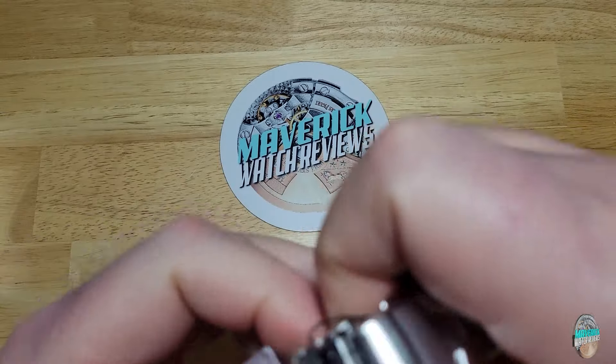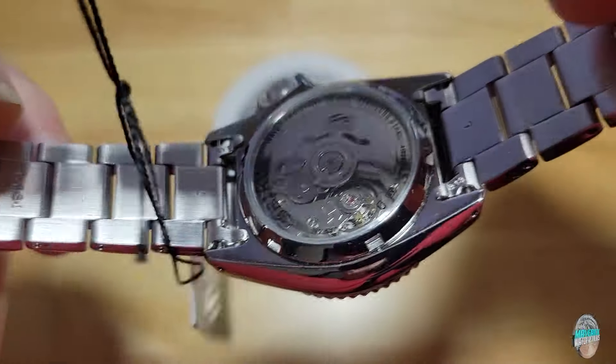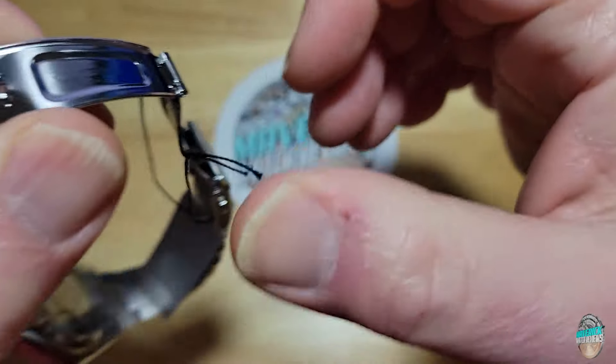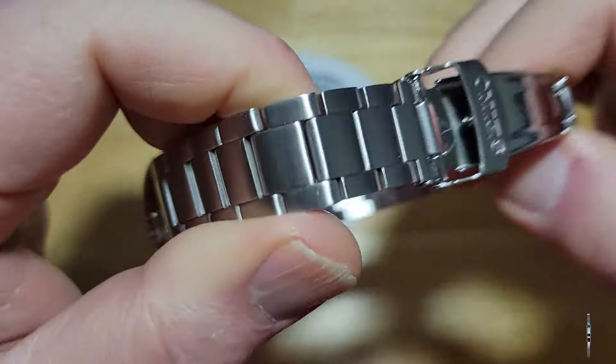There's your case back — you got your rotor right there, your C3 case back. It is a screw-down case back. Again, this is not going to be a full review because I reviewed one of these about four years ago and it's the same watch.